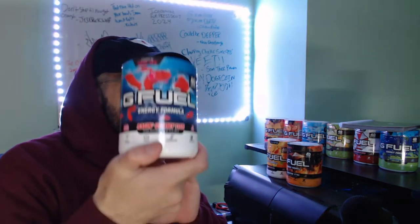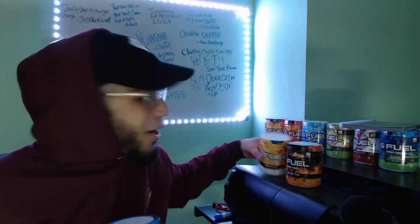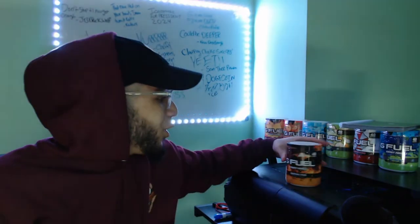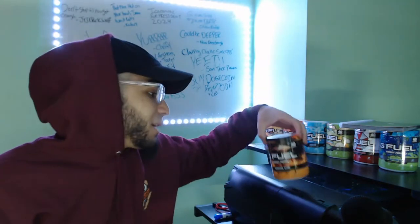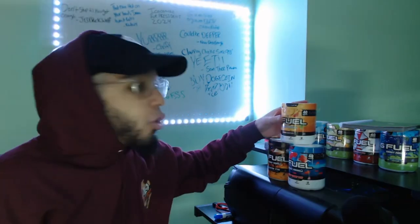Today we are going to be making a G Fuel mix — it's a triple stack for the young homie big iska. We're gonna be doing raging gummy fish, peach iced tea, and to top it all off, scorpion sting. I'm not gonna lie, I feel like big iska is out here trying to make me suffer. I'm gonna be calling this mix 'Iska's Sweet Heat Tea.'